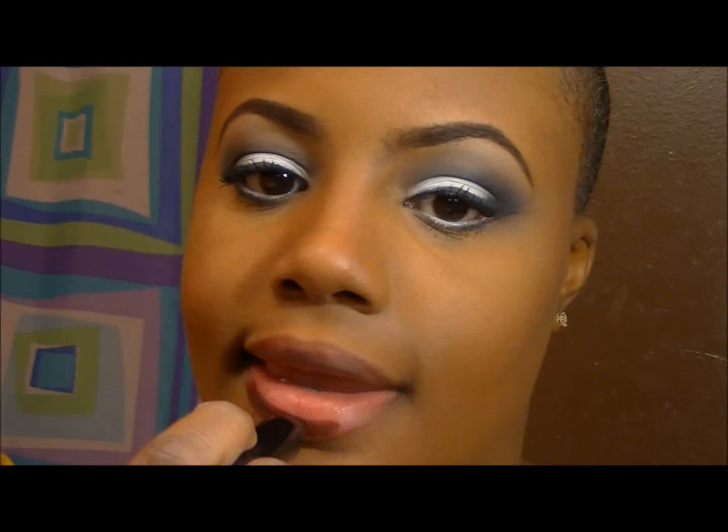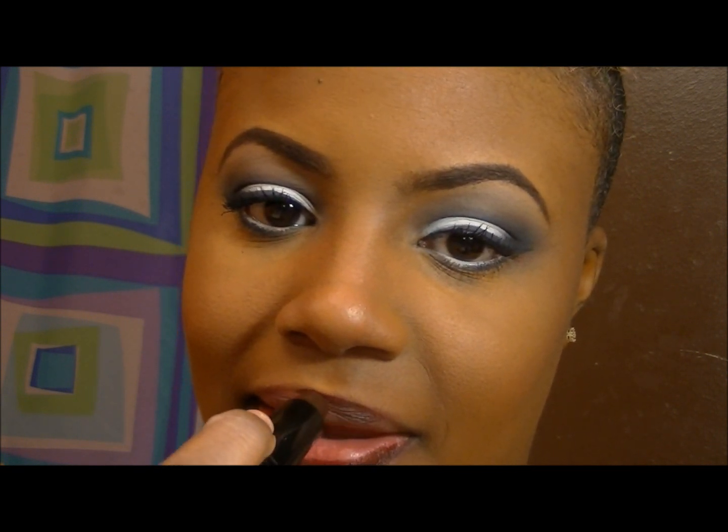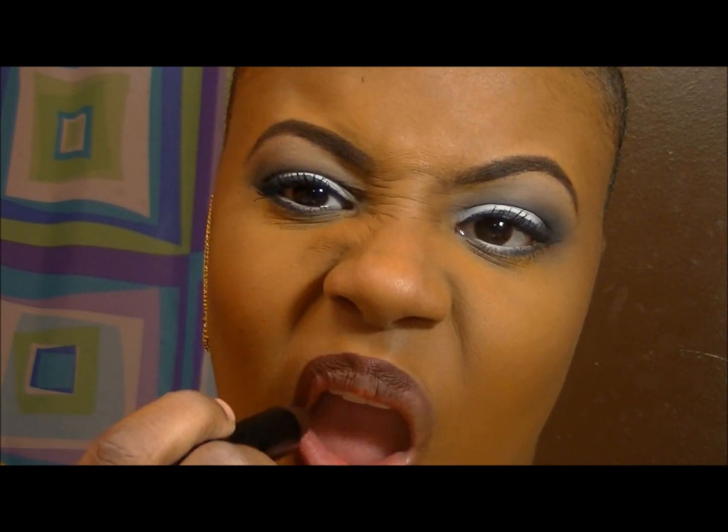Now for the lips — this is a dark brown with a burgundy tone, and I'm just outlining my lips with that so my lips will have a gradient effect. You could call it an ombre lip.